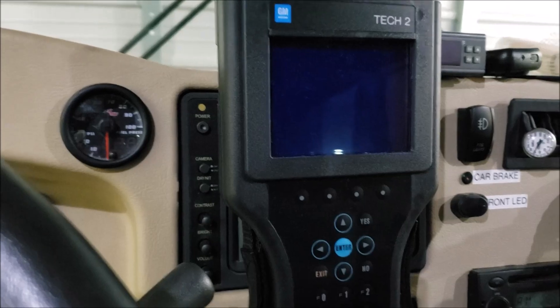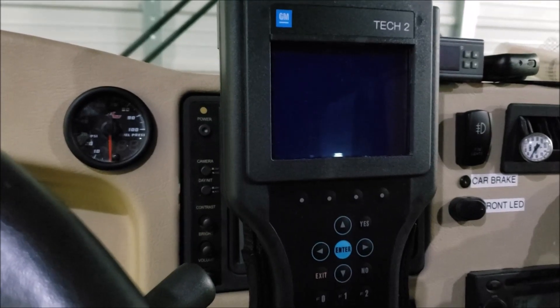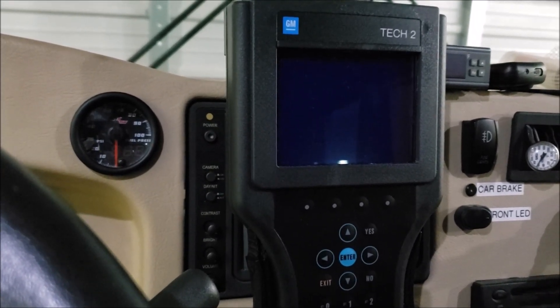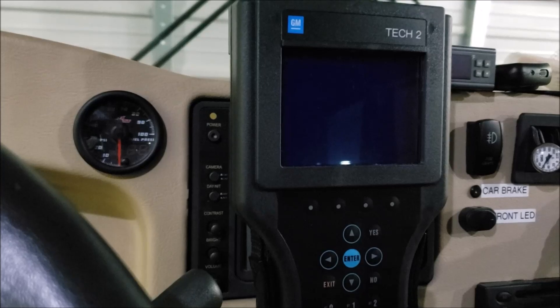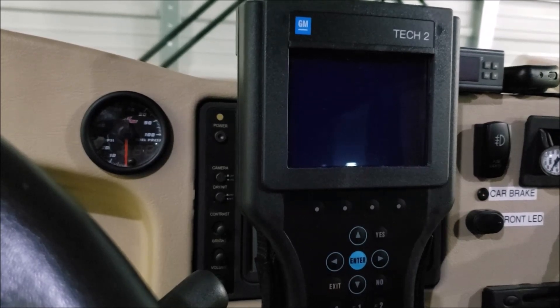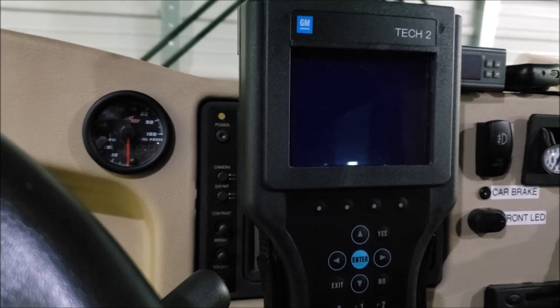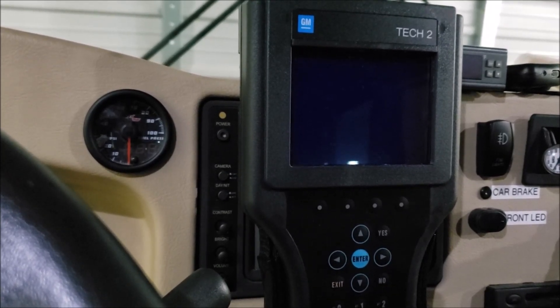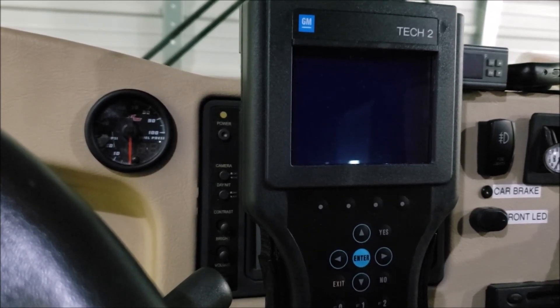Picking one of these up is really worthwhile even if you're not a mechanic, because you may be on the road having engine issues and need to pull data out of your Workhorse. I've spent over $200 on other scan tools just to find out they won't give me the data I need. The one powerful thing this gives you is live engine data while the engine is running — if you have a misfire on one particular cylinder, it'll tell you which cylinder, so you can go after that one and not start throwing parts at the problem.